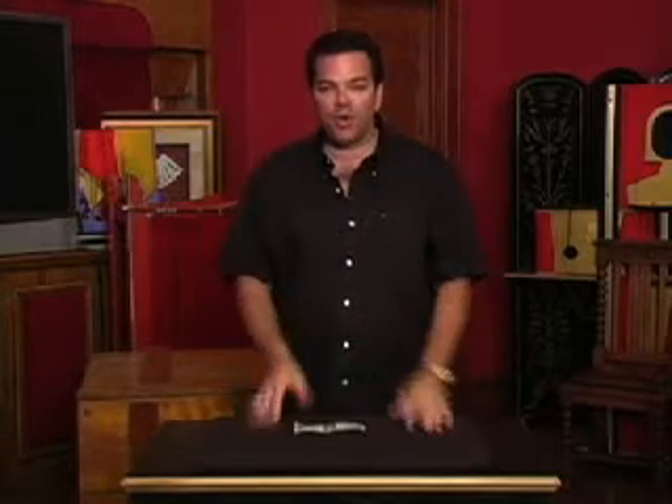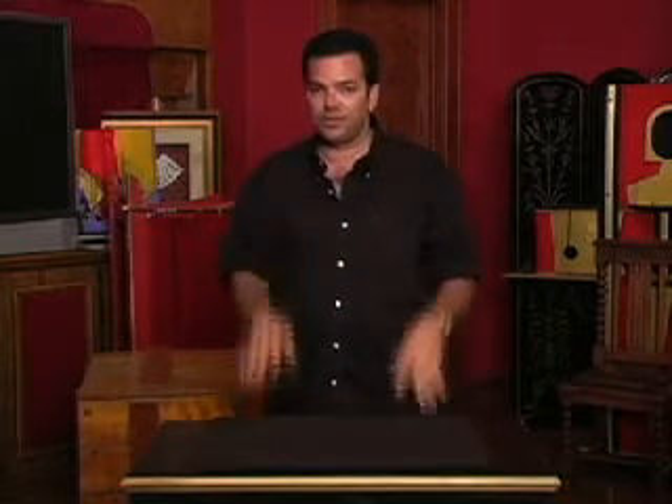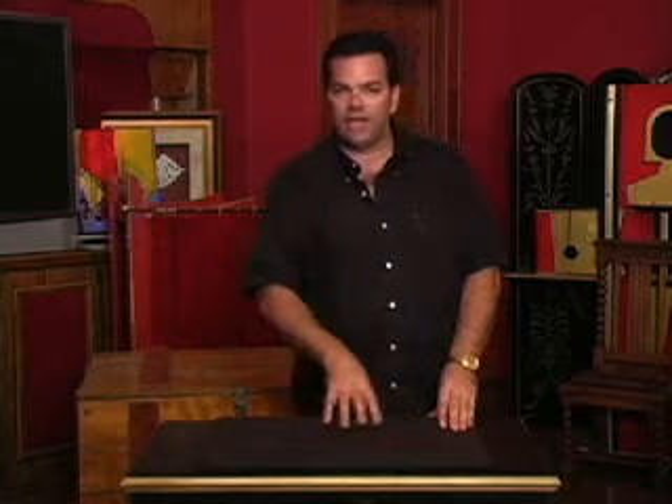That one is called Wonder Lights. It's a very interesting method of producing light at your fingertips. It's an original method here at Theater Magic of producing the lights. It comes with a DVD, shows you all the handling, shows you the little gimmicks that you get, and it's excellent.